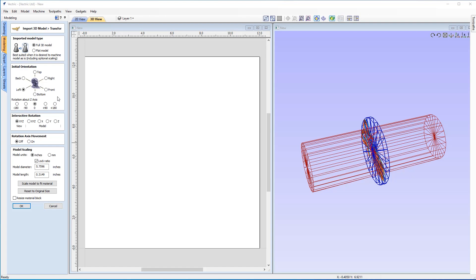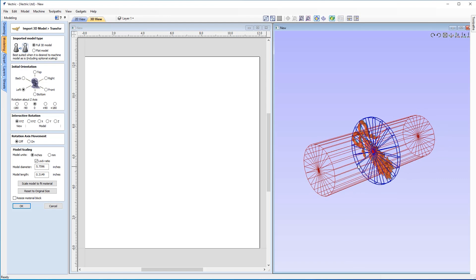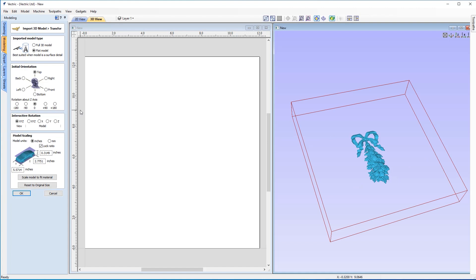You'll notice that when it's been imported, it's currently set to full 3D model — but that's not quite what we want. We actually want it to be a flat model. On the next section of the form, look at the initial orientation. Currently set to top, but you can cycle through these to see what they look like. Out of all of these, top is the one we're going to need. We're also going to rotate this by plus 90 degrees, because that way this will sit along the X axis of our cylinder, set the right way along our axis.